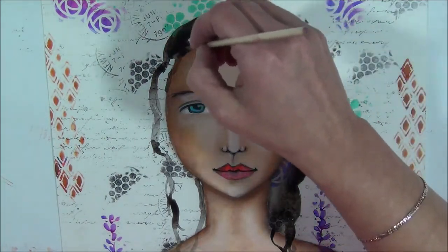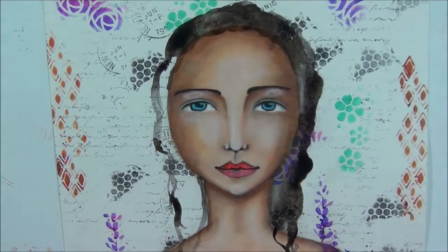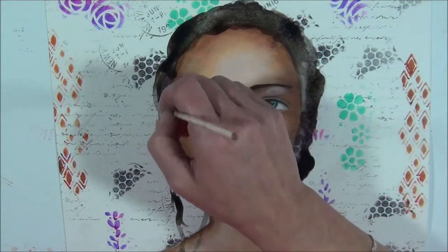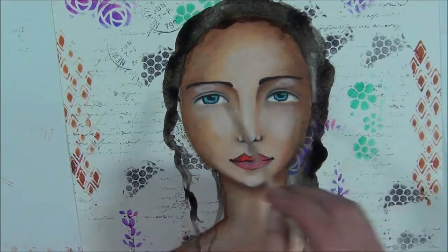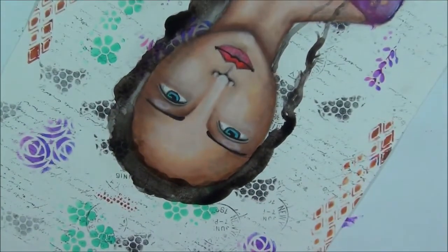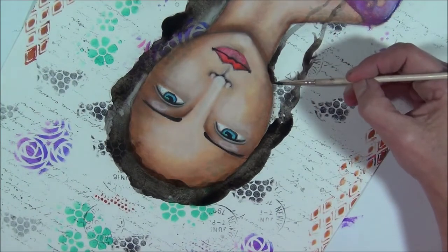Later on we can fill in with our black gesso — or even another color if you prefer. Many of you know I love black. So I'm turning my page just to avoid any mistakes. I really love black in my art — I think it's very mysterious. But I know that many people are a little bit afraid of black in art, and that's okay too.